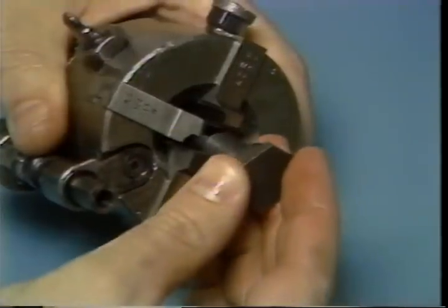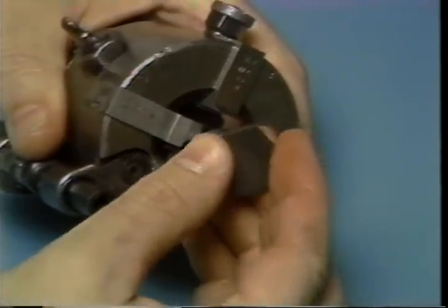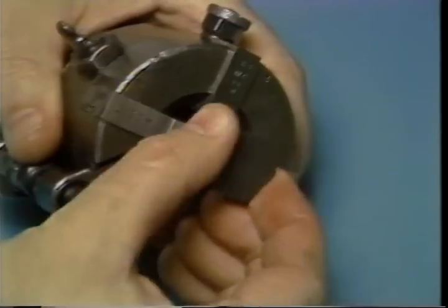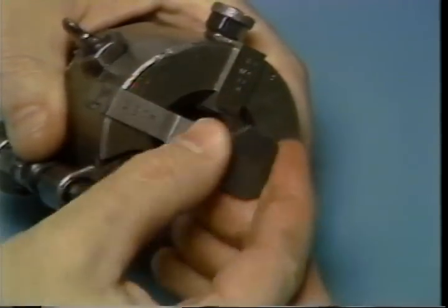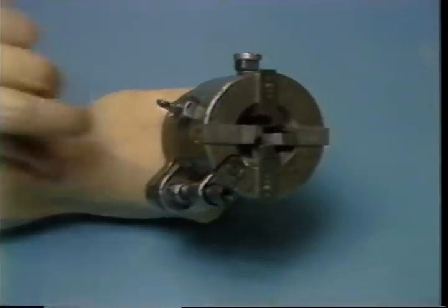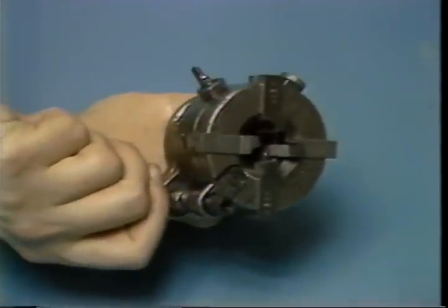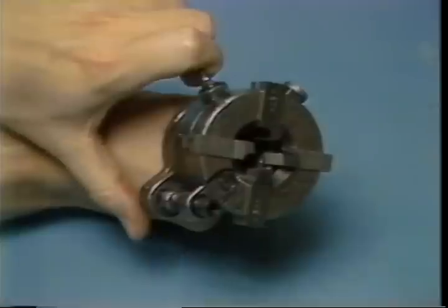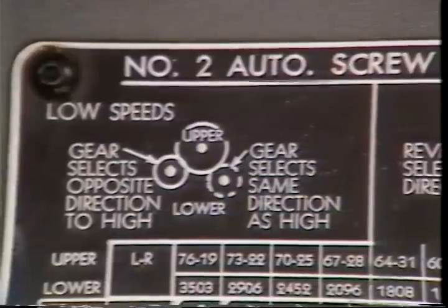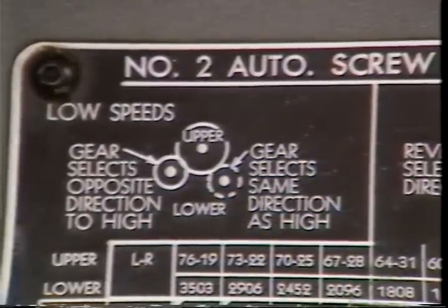The opening of the die head occurs when the chasers pull themselves forward as they cut the thread. Just prior to the correct length of thread being reached, the turret stops moving forward. The continued pulling action of the head causes the die head to open. The cutting of threads requires lower spindle speeds than other cutting tasks.